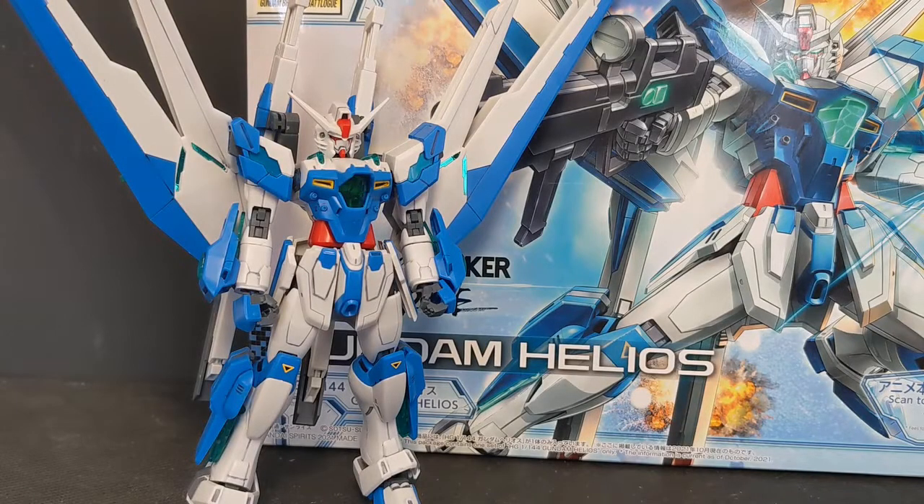Hey everyone, Bizfeed again. In this video we're going to be taking a look at the High Grade Gundam Breaker Battle Log Gundam Helios. The Gundam Helios is from the series Mobile Suit Gundam Breaker Battle Log and is used by what I'm assuming is the main character — I completely forgot his name.